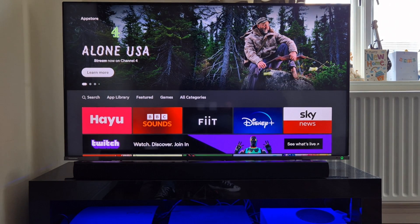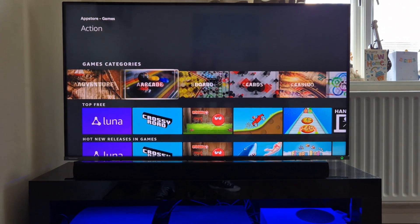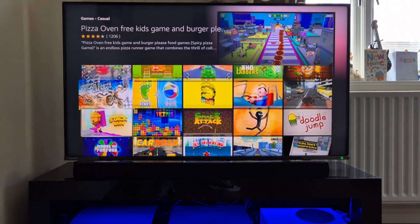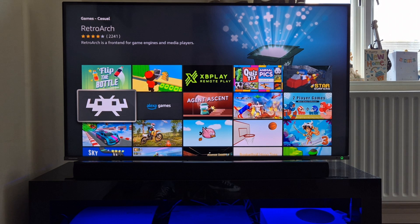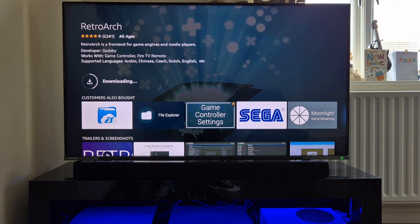Smart TV setups look different, but in my particular case with this Toshiba 50-inch, this is how I'm doing it. Once we're here, I'm going to go to games and under game categories scroll over to casual gaming. Once we're in casual gaming you should find RetroArch, and here it is. I'm going to download it by pressing OK.